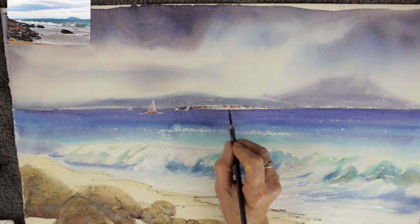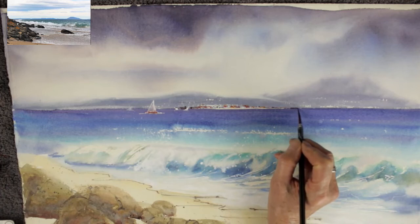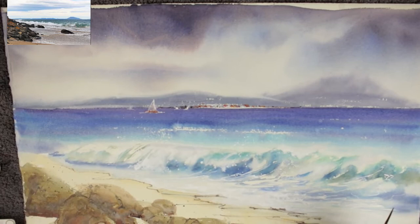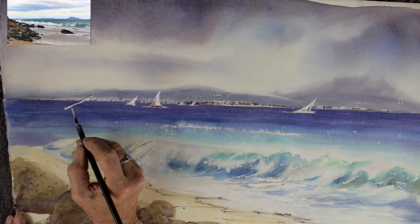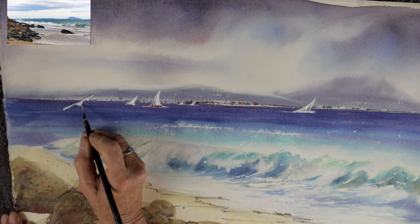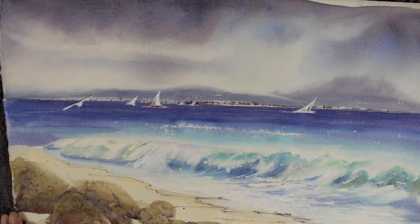I'm strengthening a little bit of detail in that town — putting some darks in. With the light and dark in the background and yachts in the foreground, your eye will read it as a little town. I've put another boat in on the far right. I love adding a couple of seagulls — I go to the beach, take lots of photos of seagulls in flight in different positions, and keep that as reference material so I always have great reference when I want to put a seagull in.